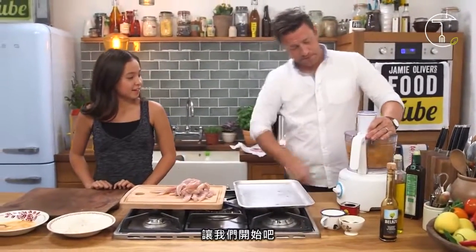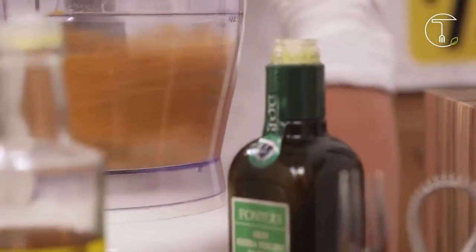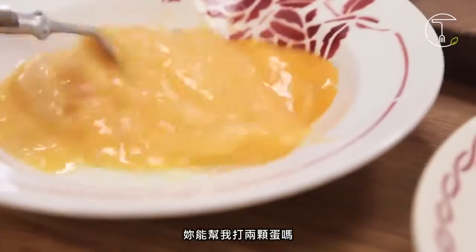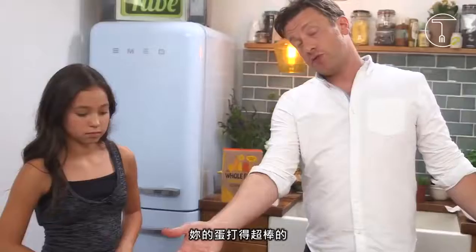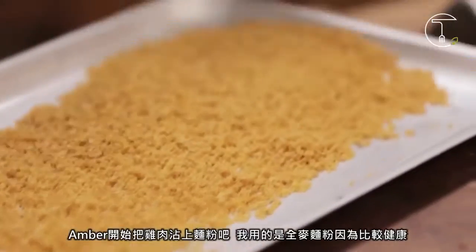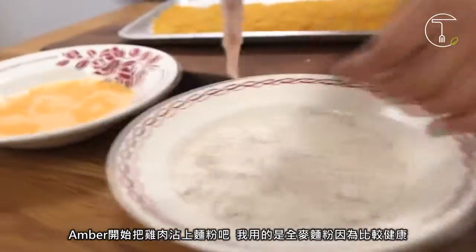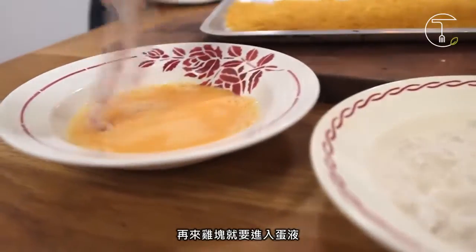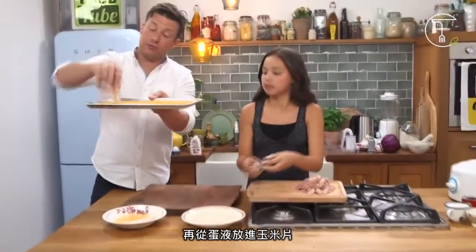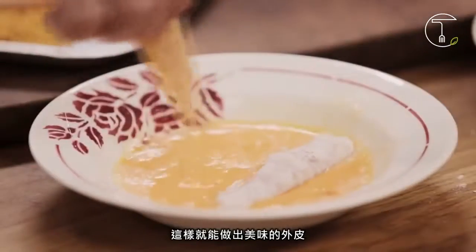So let's crush these up — there you go, all crushed up. Can you whisk the eggs? Two eggs. Beautiful job on the whipping. So Amber, feel free to dab in the flour. I'm using whole wheat flour because it's better for you and it does the same job. And then we can go into the egg, and from the egg I'm going to go into the corn. The flour makes the egg stick, which makes the corn stick. So you're making the delicious crust.